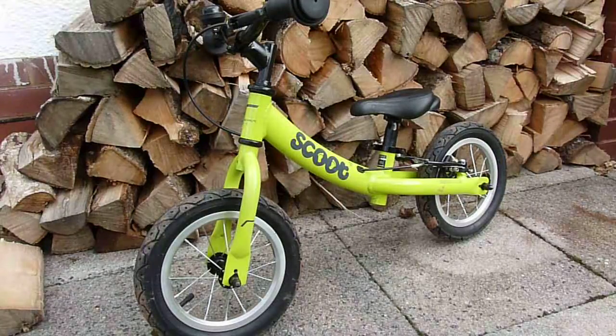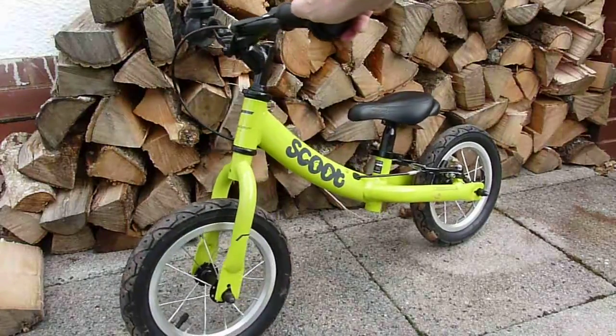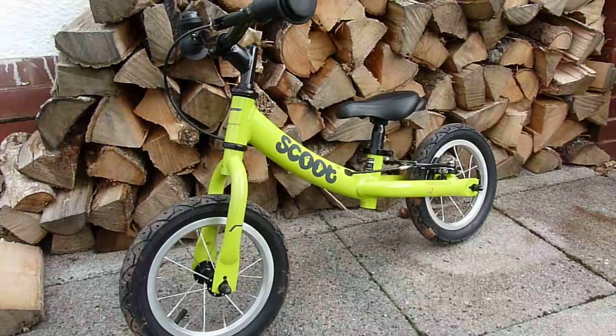I chose this because having looked at what's on the market, it really did seem to be head and shoulders, in my opinion, above what else was available. That doesn't mean to say it was particularly cheap — it's one of the more expensive balance bikes you can get. It's £99 RRP, but generally you can see probably £79 online.